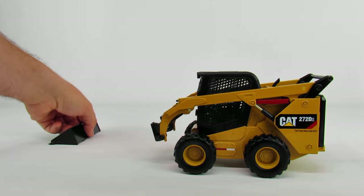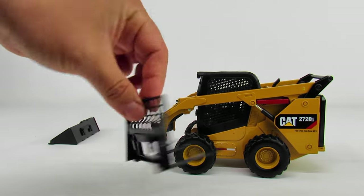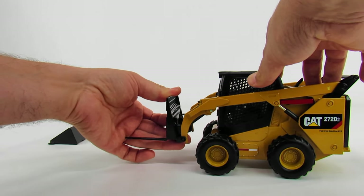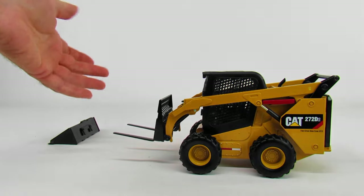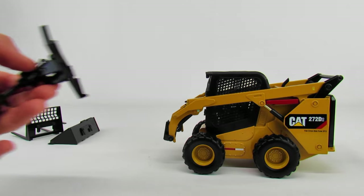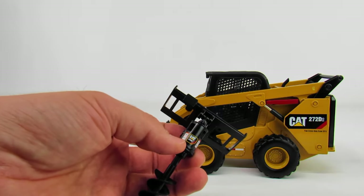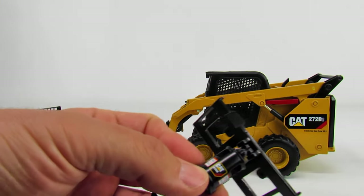It does come with a couple of different attachments. One is a set of pallet forks — who has a skid loader without a set of pallet forks? Everything just flips right in there. It doesn't really lock into place or anything like that, but it just kind of pops on there. So you've got pallet forks, you've got an auger, and one of the coolest things about this set is that the attachments are actual CAT models.